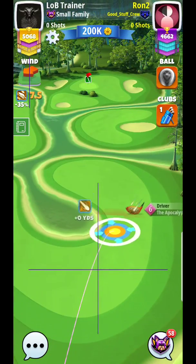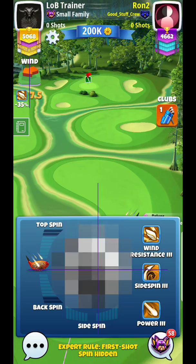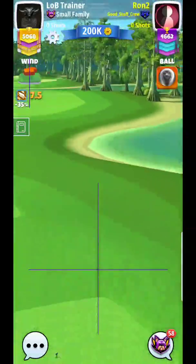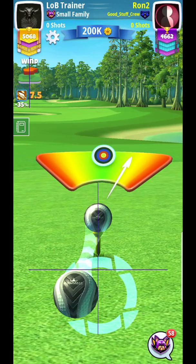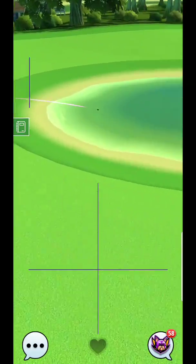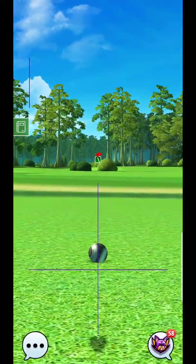All right, hey guys, here we are on hole number six. We're going to take another look at this with Epoxy. This hole is going to be very straightforward and easy. We're going to try to do this without curl if at all possible, because what that will allow us to do is replicate this shot precisely time and time again. We're going to try to control our top spin and set it up with a no-curl approach so we can get to a consistent part of the fairway each and every time.